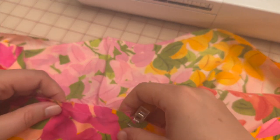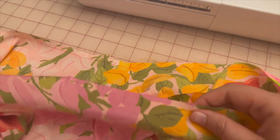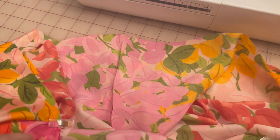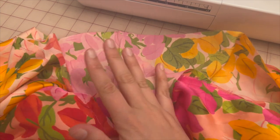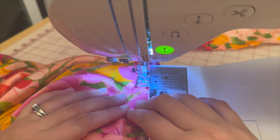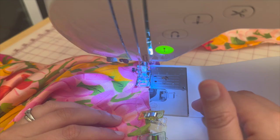Match up the notch in the middle and pin, then do that for the back side as well and pin all the way around. Create a basting stitch so we can connect pieces ten and eleven to the bodice. Go ahead and baste the lower tier flounce and lining together — once basted, we'll attach to the bodice and then we're done.